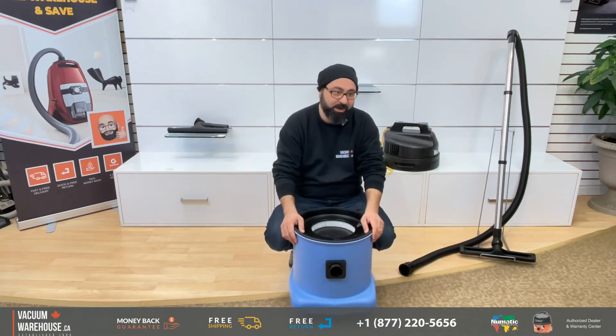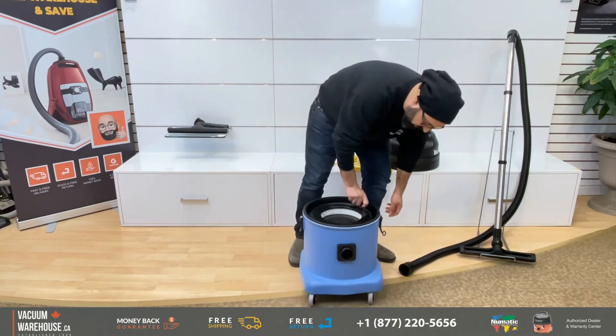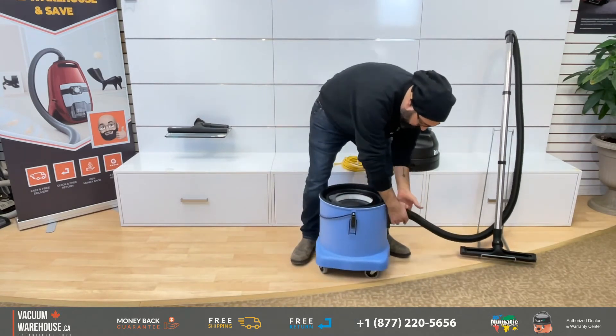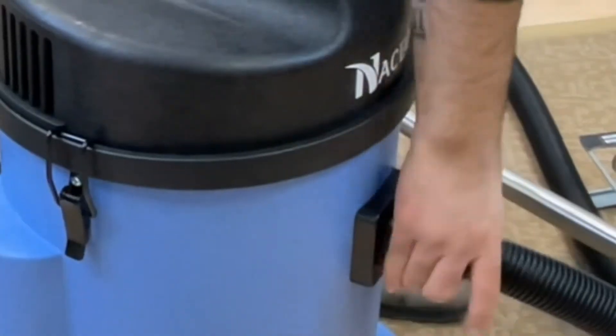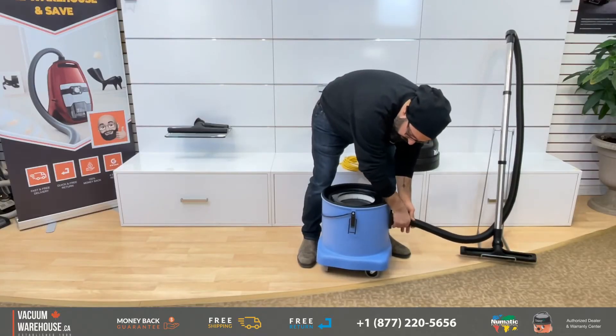This is a British vacuum — they are made in the UK. It's a very simple, really good machine that can do anything wet and dry. There isn't much else to go wrong with it. The hose connection is secured just like any other Nacecare — it screws right on, so they're a pretty strong, very good connection.